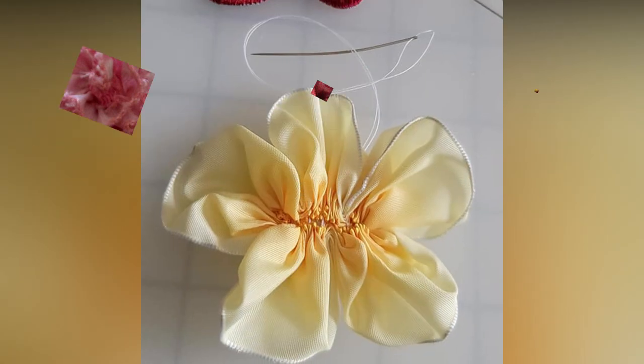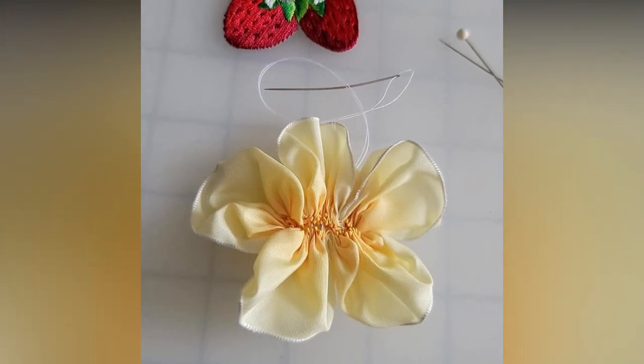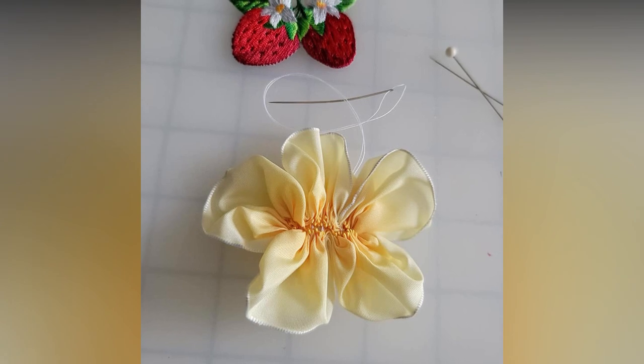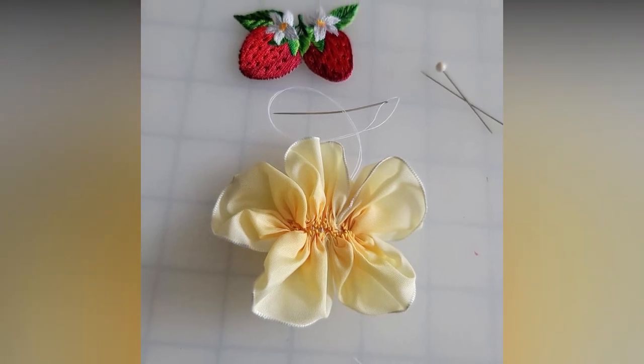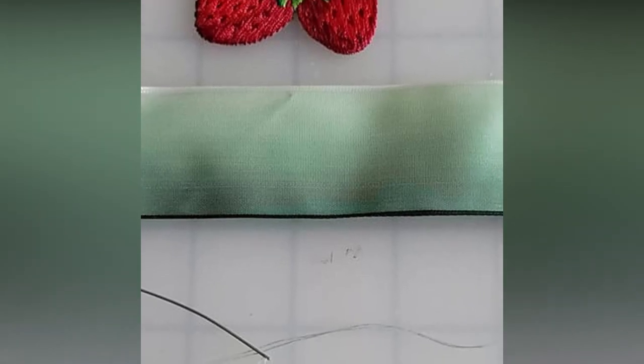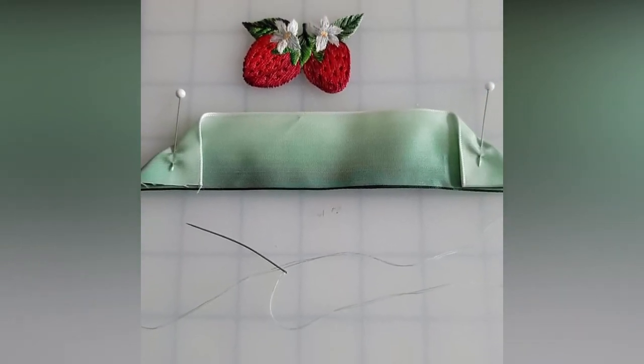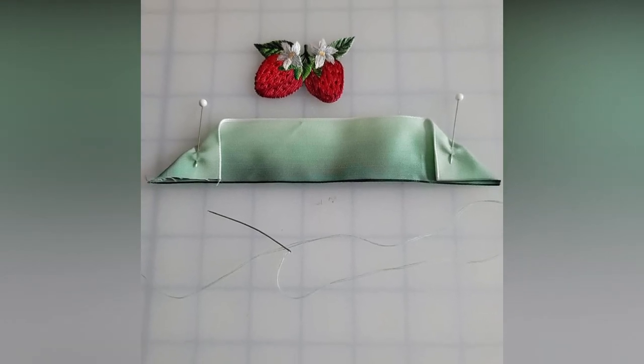If you would be interested in those tutorials, please let me know in the comments. For this project I'm using the method for a cherry blossom, which is simply a pansy but with more petals. I add a pre-made yellow satin rose to the center for a bit more color. The leaves are made from a green ombre wired ribbon, and as with the blossom, a wire is removed from one edge and gathered with sewn stitches.